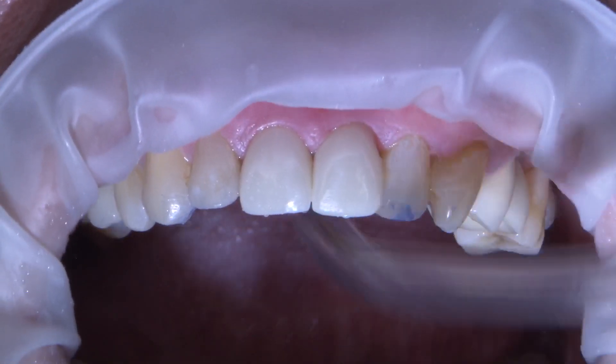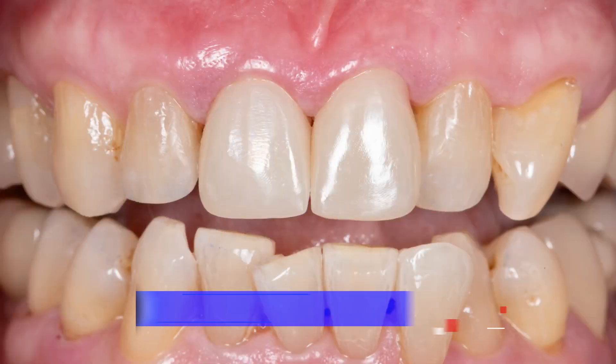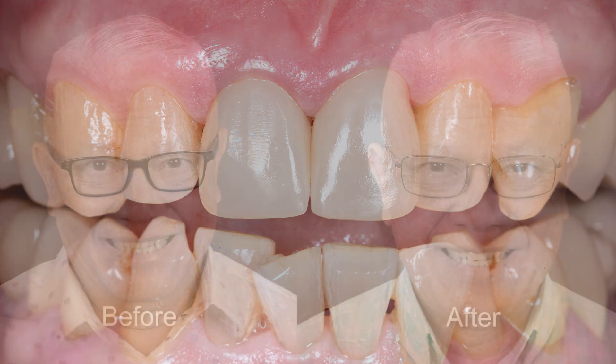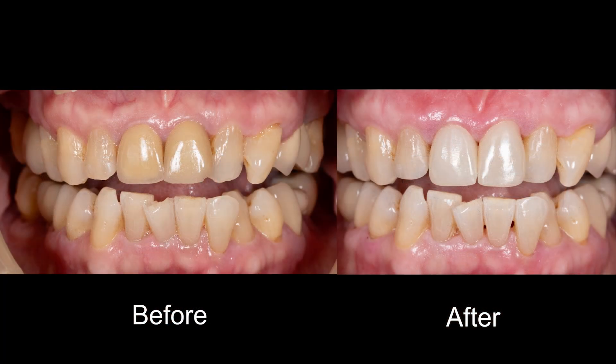At the end of the day, it's not only about making it easier on us — it's also about making it easier on our patients and giving them a same-day beautiful zirconia restoration that makes them smile with confidence. Same-day crowns with Glidewell's in-office solution. You too can provide high-quality, strong, and beautiful Bruxer Aesthetic Now crowns that are easy to cement using Bruxer Cement. Stay tuned for more clinical videos using Glidewell's products.